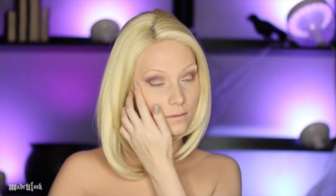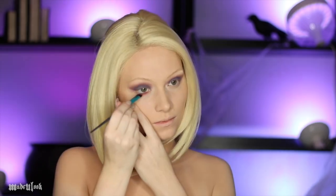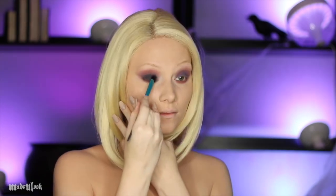I'm then going back in over that with a purple eyeshadow. You can also bring this color down onto your lid. I'm also applying that red eyeshadow underneath my eyes as well. Taking black shadow and applying that to my lid, and a little bit underneath my lower lash line.